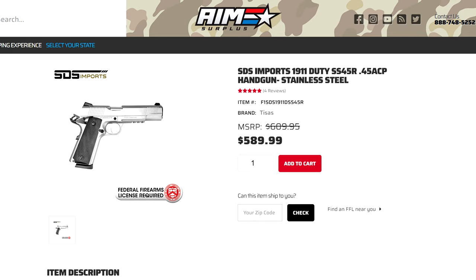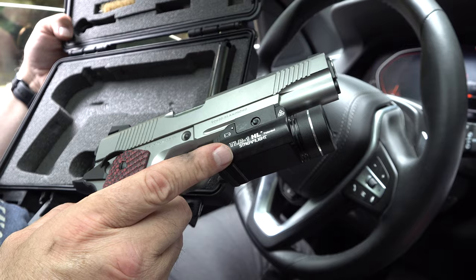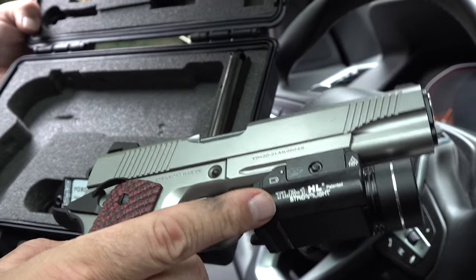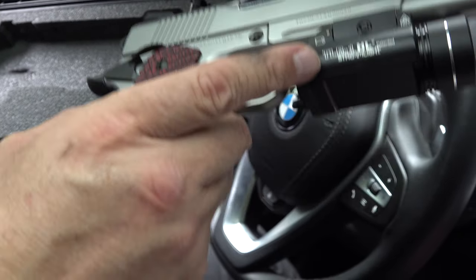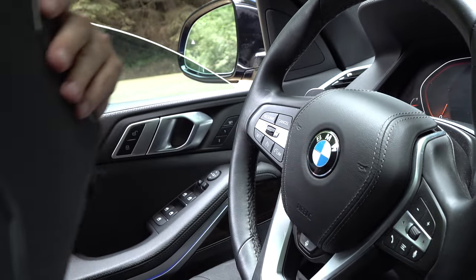AIM Surplus has been really good to us in helping us get T&E guns. Of all the places we give shoutouts to, they are one of our number one guys — thank you so much. And again, two magazines. Hey Kimber, somebody's giving out two magazines with their pistols — follow suit, please. We would like you to send out two magazines to your customers.